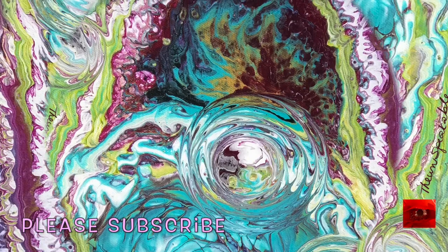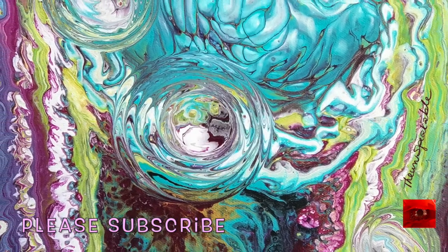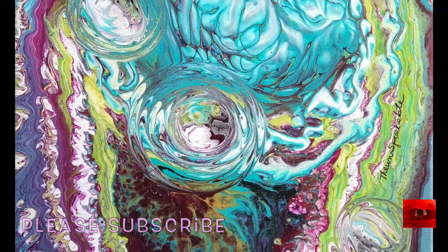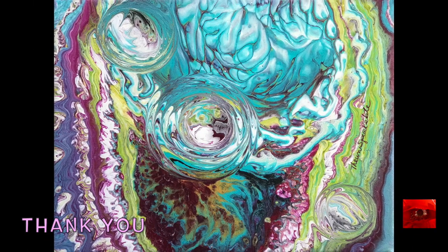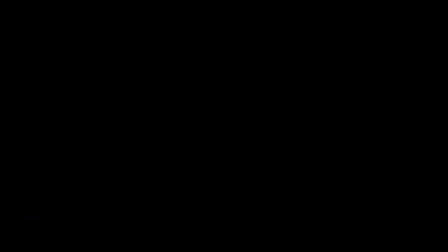Do you know that your gut, your intestines, and your belly have as many neural endings as the brain in your head? And that there's a communication between both of them? That's my story for today. Thank you for joining me, I'll see you in the next video.